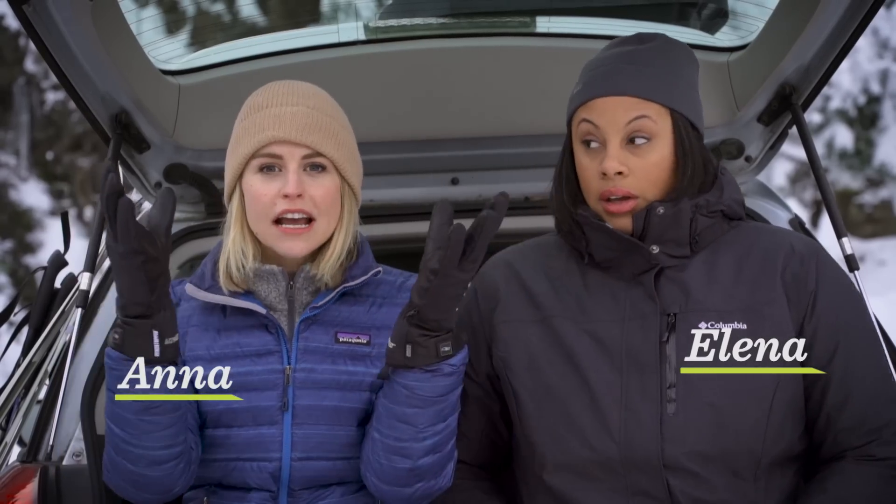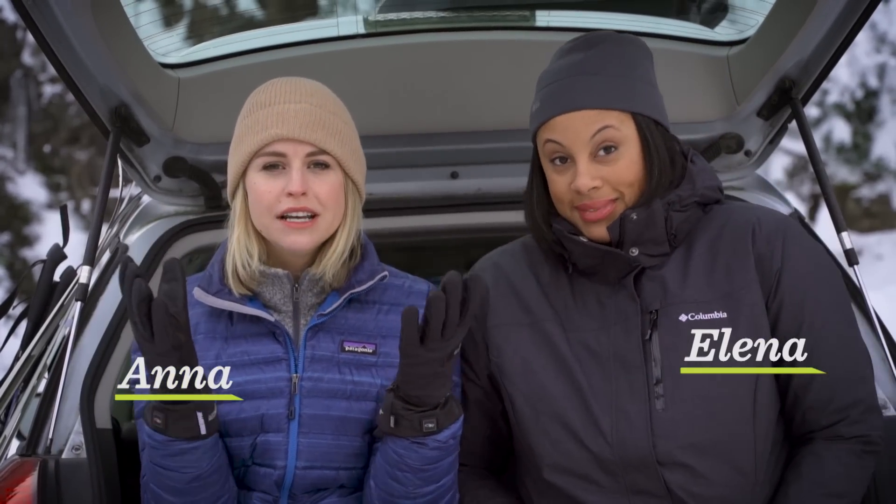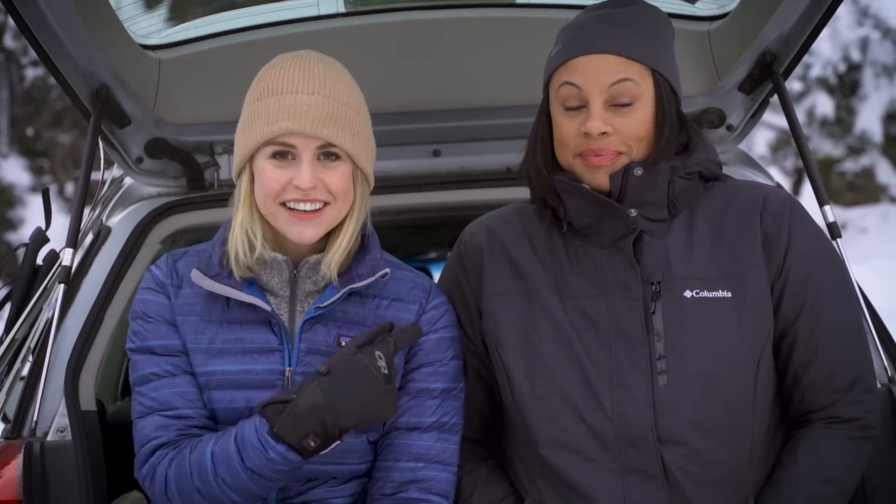All right, we're here in the snowy mountains of Washington, and we made it. We did. We made it because I'm the best driver. That's true. Yeah. And we are here with Michelle, and she is our cross country ski expert, and she is going to attempt to teach us how to ski. Across the country.